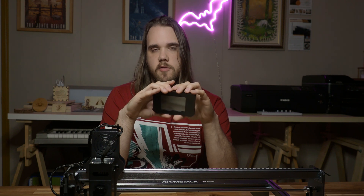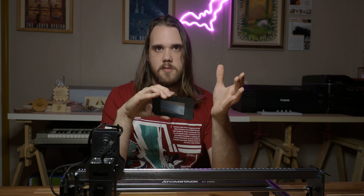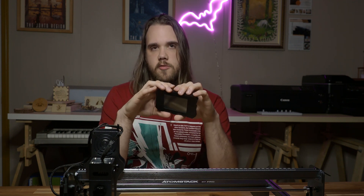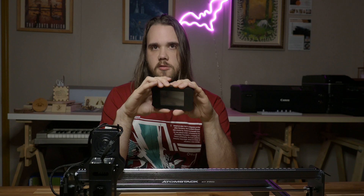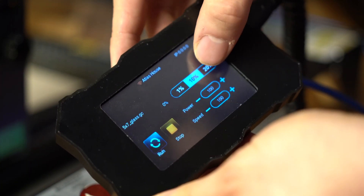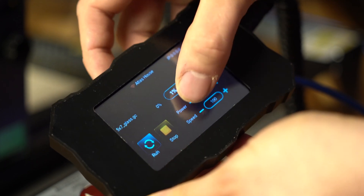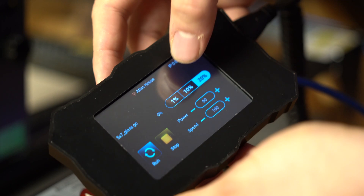You need to export your actual projects via Lightburn or LaserGRBL to an SD card. The X7 Pro comes with a USB stick that has an SD card inserted into it, so you can use this and then put it into the controller whenever you're ready to do offline engraving jobs. The controller itself has a nice ergonomic grip and feels nice in hand, but the actual operation is a bit hit and miss.